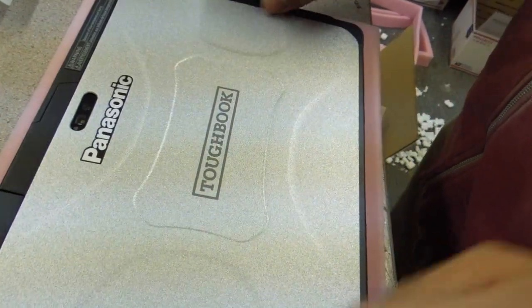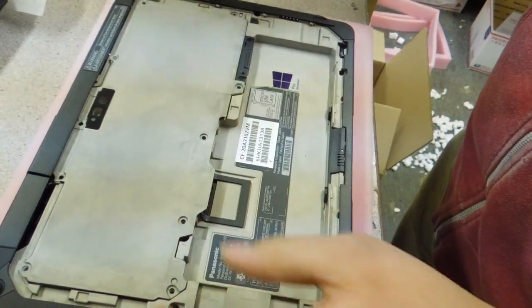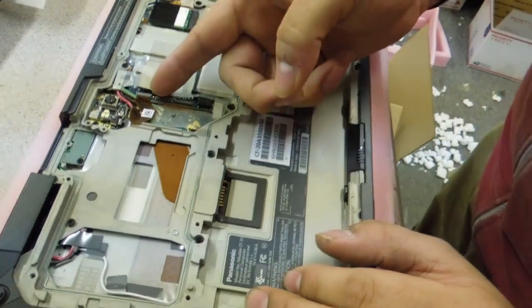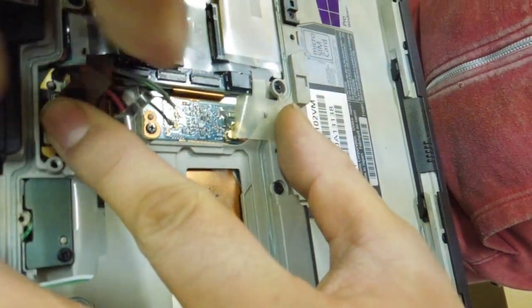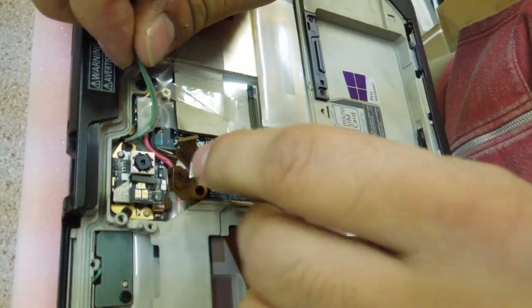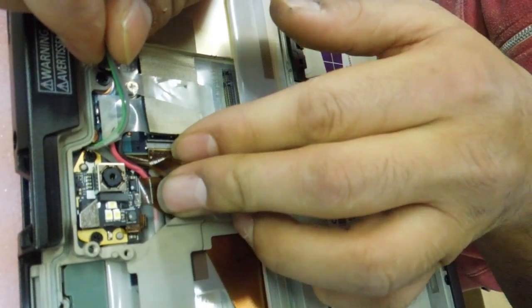Now to install a card — same process. Pop it open, take out the battery, undo the screws, take your plate off. Same process: first you got to get up the ribbon so you can get your wires out. Peel back that piece of tape and then just detach your wires. Pull those to the side. At this point you can go ahead and put your ribbon back in, because you don't need to go over there anymore. Slide the little black bracket down, just press it.